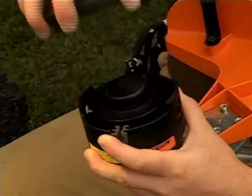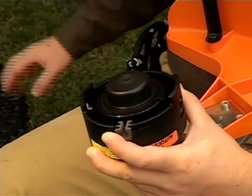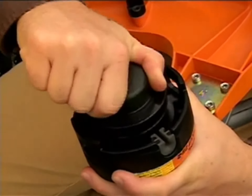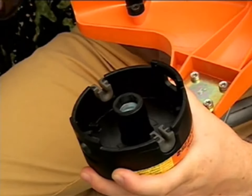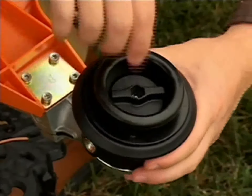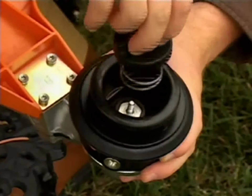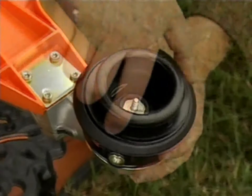The cover is now released and you can remove it and the spool. You may need to press down on the spool and rotate it slightly for it to release from the spool housing. On the Trim Cut, you simply unscrew the star nut on the head. Once the star nut is loose, remove the nut and the spool.